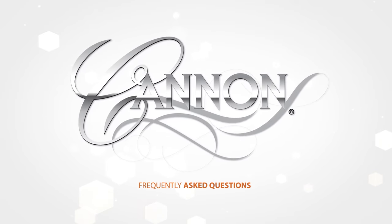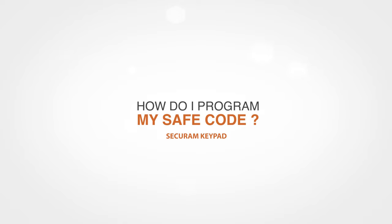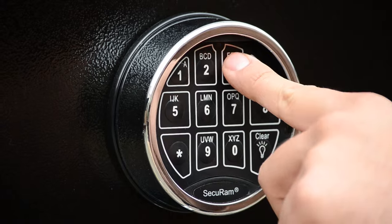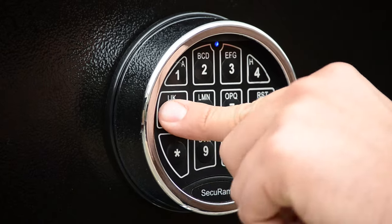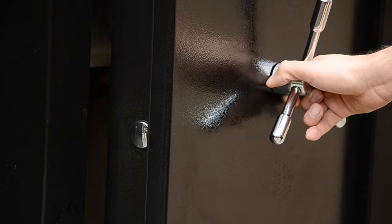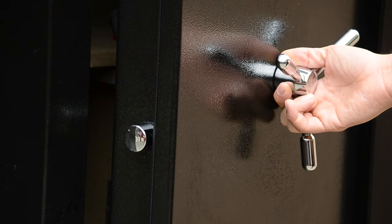Canon safes frequently asked questions. How do I program my safe code? The process to change the code is the following. Step 1: Open your safe and activate the bolts by turning the handle clockwise. Your safe door has to be open and in the locked position.